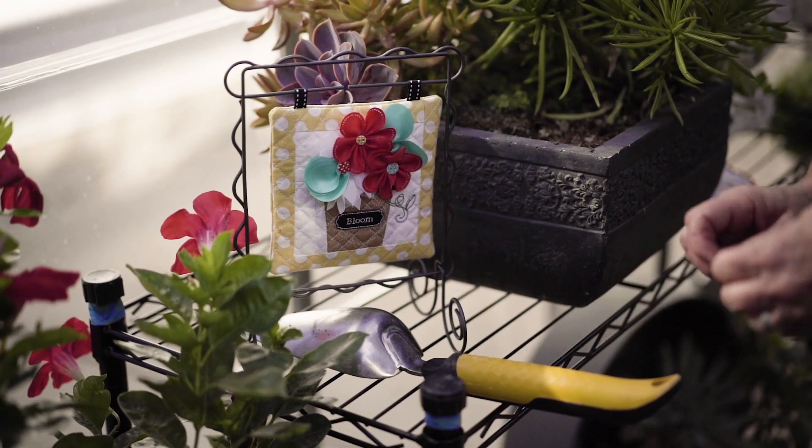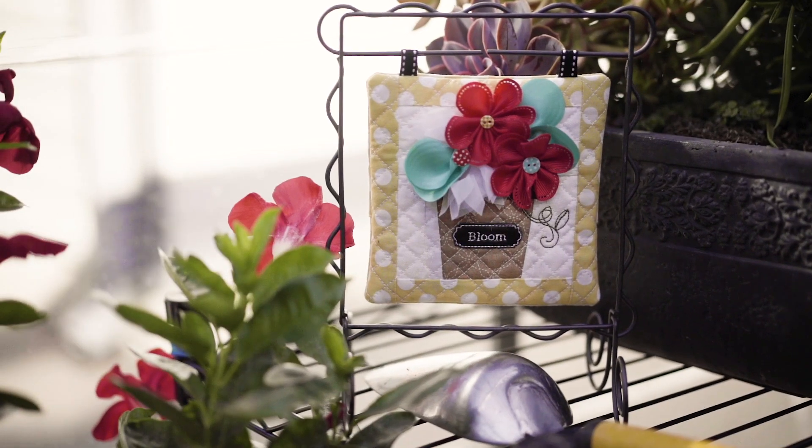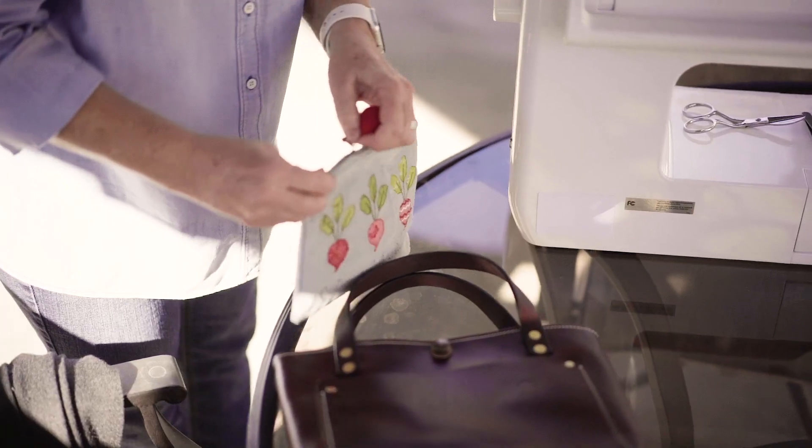Create a machine embroiderer by number pieced bloom in a 6x10 hoop, then go home with four additional sizes to stitch later.